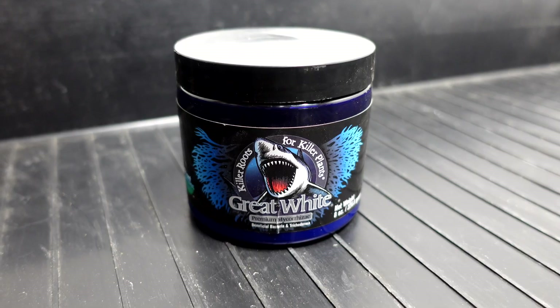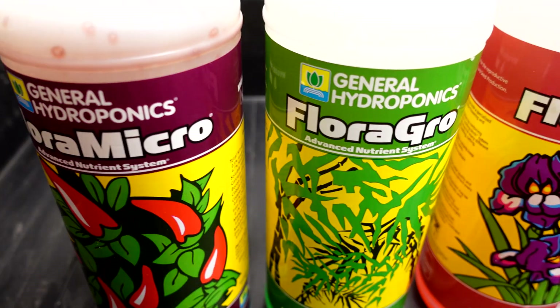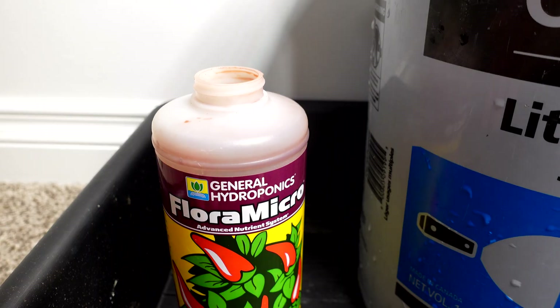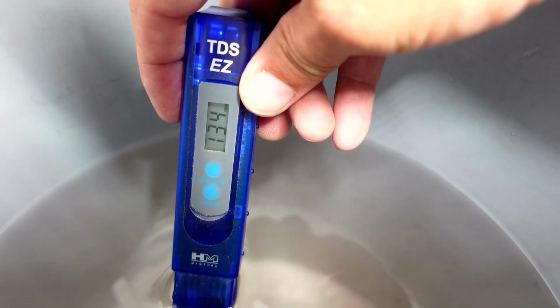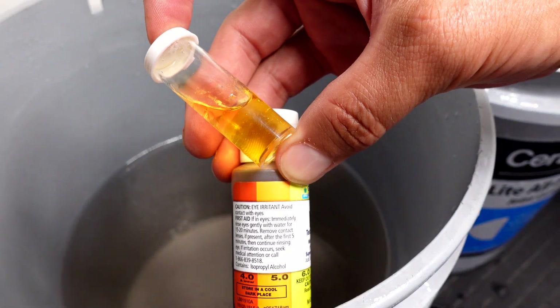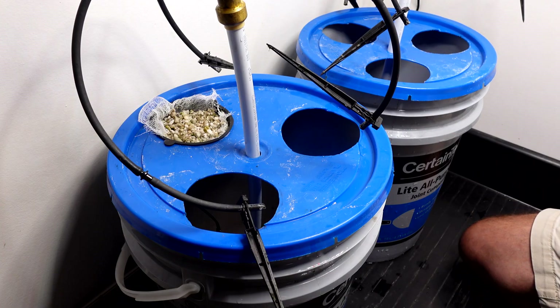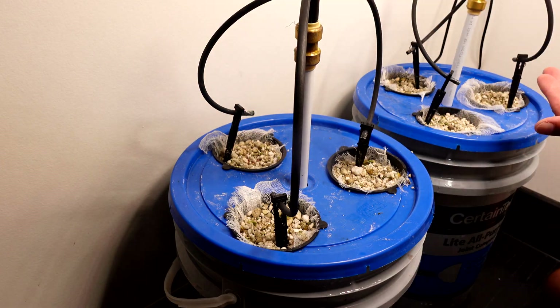The greens and root growth on the daikon radish also have me wondering if given more time the mycos would have come out ahead — needs further testing. I'm going to check the nutrients and parts per million left in the pails, as well as the pH, to see if I can get some clues. Before that, I'll show how I put this experiment together with a montage and growth footage — you'll see the tomatoes on the right side struggling while the left side with mycos is absolutely kicking the butt of the Great White.